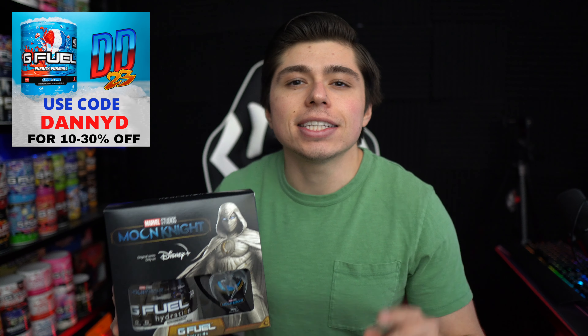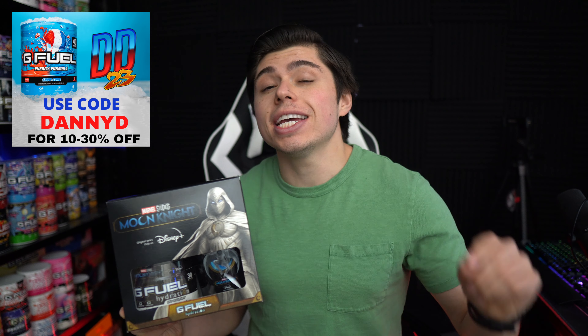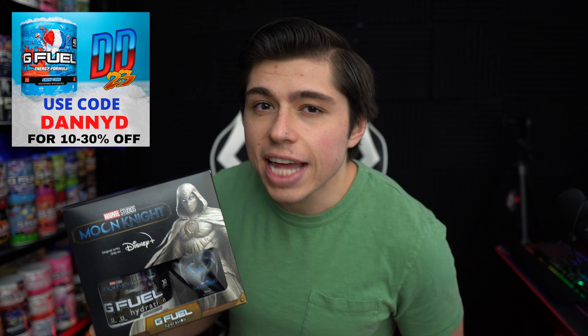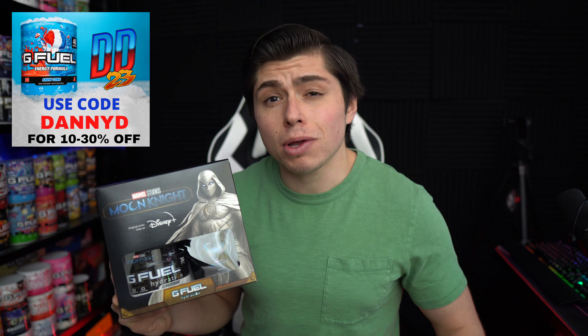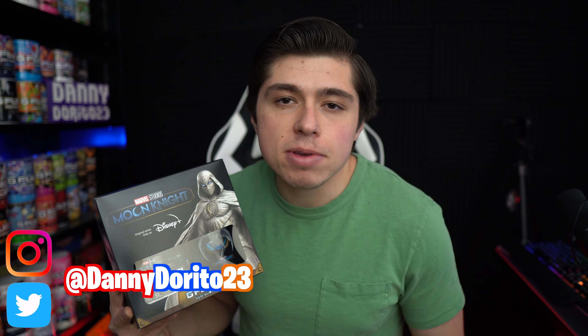Before I do so, guys, G-Feel code DANNYD is 10-30% off at G-Feel.com, and actually at the time of this upload it is 30% off. So use that code to save yourself some money as well as support my content. And be sure to tag me on Twitter or Instagram because I like to retweet that stuff and maybe even follow you back.